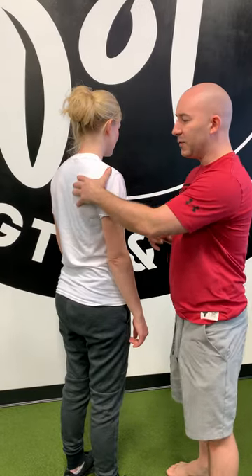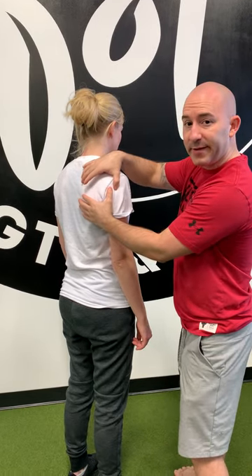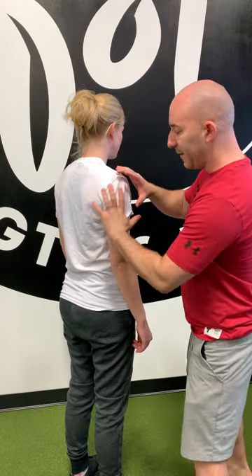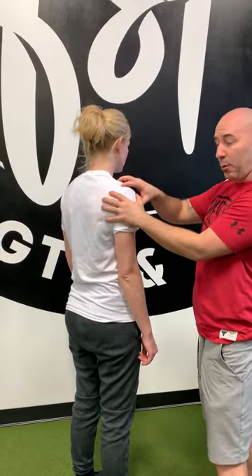Going through scapular cards, we want to differentiate between the actual shoulder and the shoulder blade itself. The shoulder blade does have its own movement, so let's slowly go through exactly how we want to get it to move. First, remember that the rib cage is rounded, and when you're moving that shoulder blade forward, imagine it coming around the rib cage.